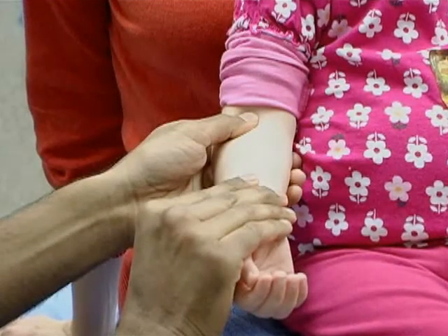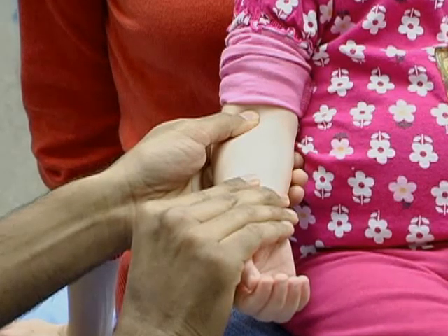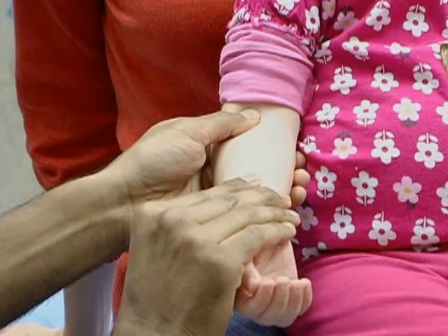Positioning of the hands is the same for both techniques. Therefore, one technique can be performed immediately after the other if the initial technique is not successful.